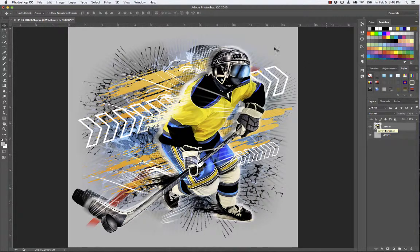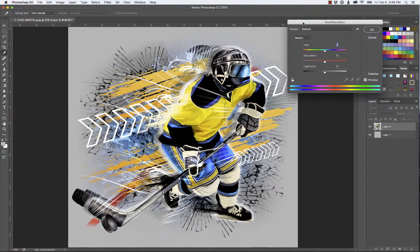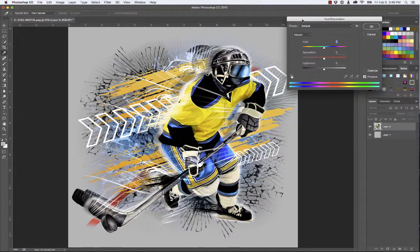First thing we do is just go to the Image menu, come down to Adjustments, and go down to Hue Saturation. Here's the dialog box. So if you watched the other video, 'How to Change Colors in Photoshop,' we went to the drop-down menu and picked a color and made some adjustments there — moved the Hue sliders and whatnot. And you can still do all that.